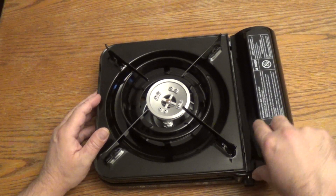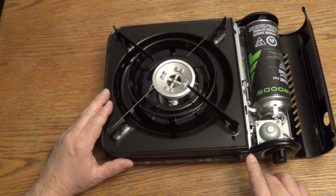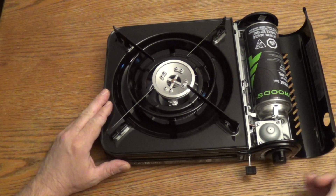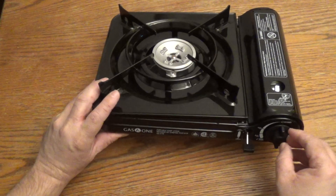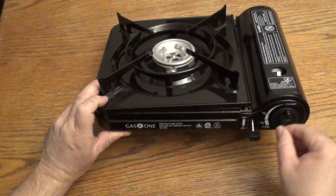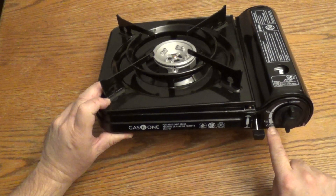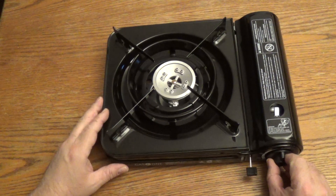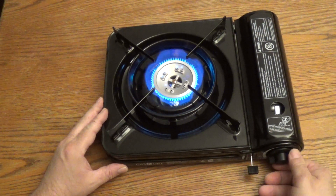I'm going to keep that open just to show this button here. You pull like that - it pulls the canister this way - just to close the flap. And to turn it on, you just turn this dial all the way to here and the flame can start up. So I'm going to do that all the way and you can see the flame.